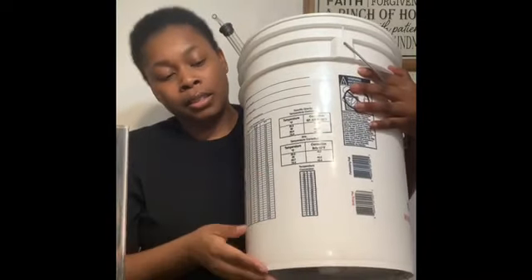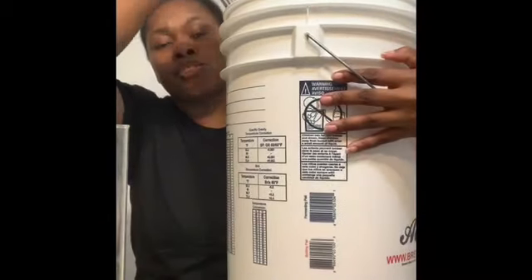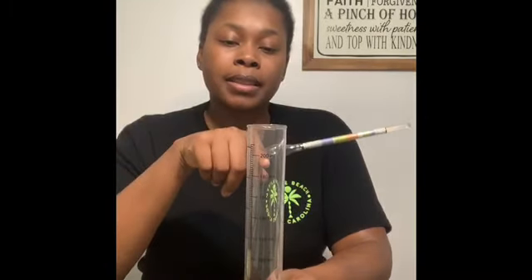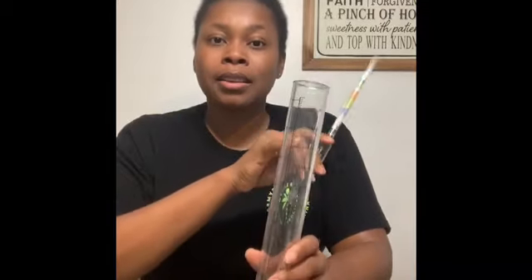Some people just drop the hydrometer into the fermentation vessel. I do all of my fermenting in these buckets — I think this one is a six-gallon bucket. I don't drop it in because these are glass, and I'd hate for it to break in a batch of wine. What I do is use a sanitized ladle to take some liquid out, and everything is sanitized — I really mean sanitize everything. I put the liquid in the hydrometer tube, then put the hydrometer inside. Depending on the Brix level, it will float and tell you when your wine is done fermenting.